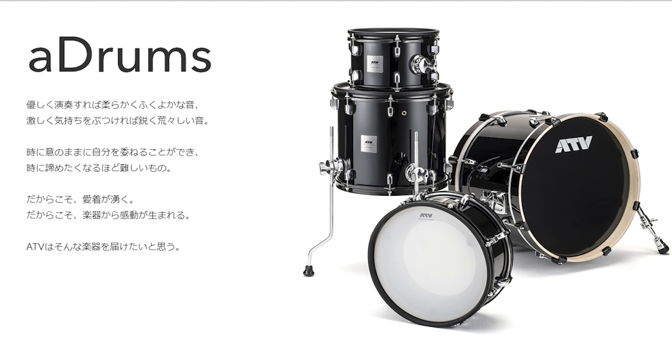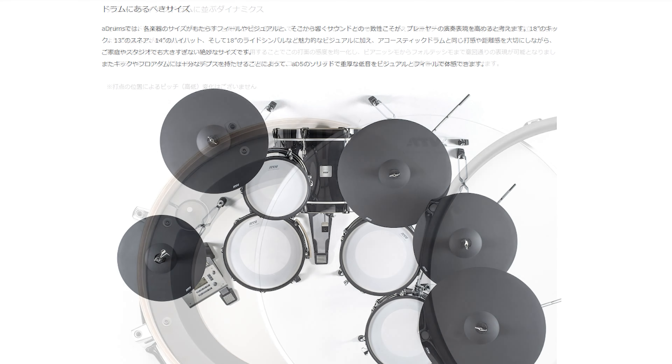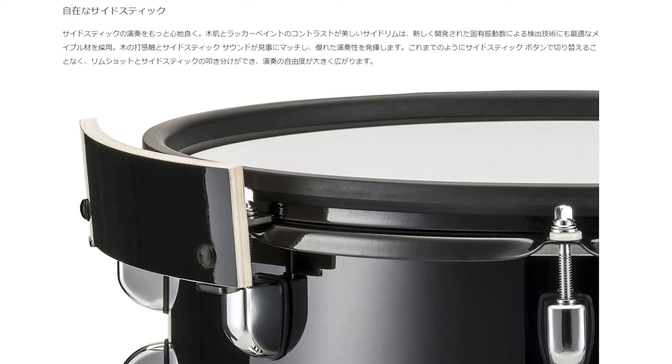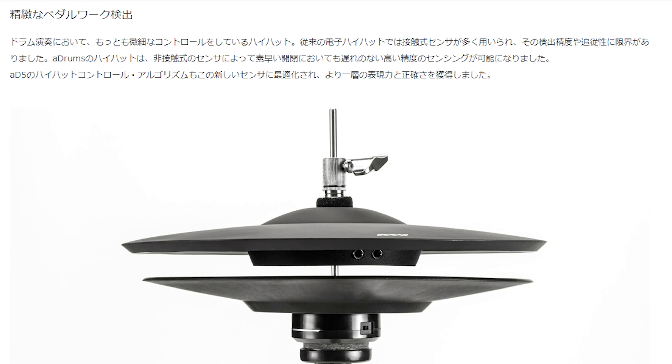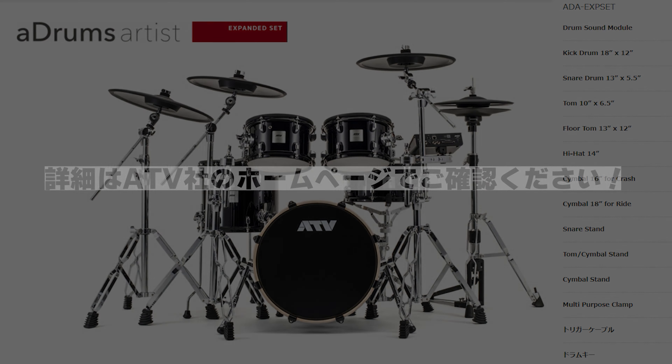ものすごく好印象です。じゃあそんな感じで、お疲れ。ご視聴ありがとうございました。